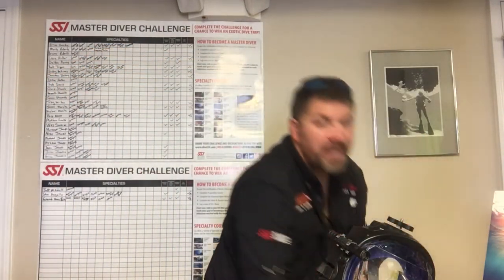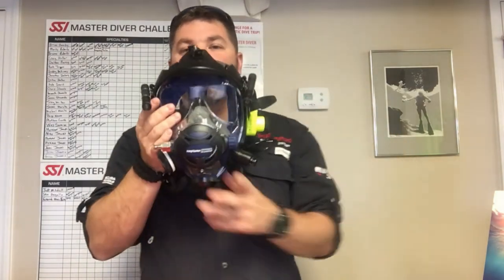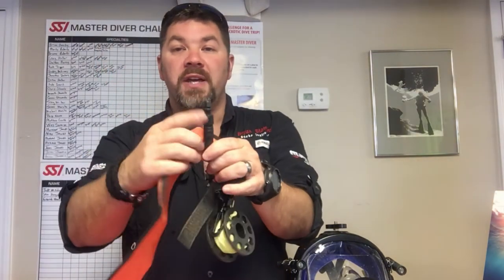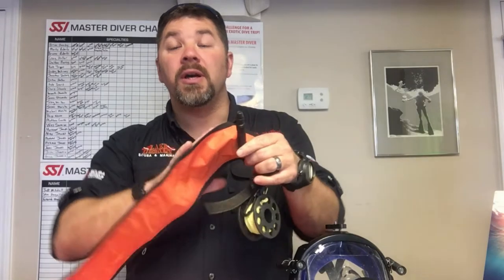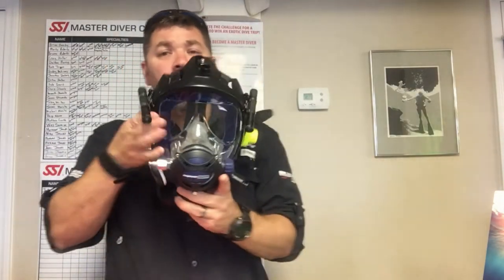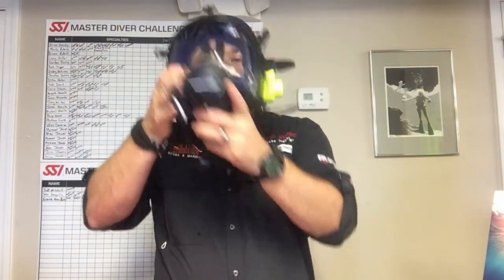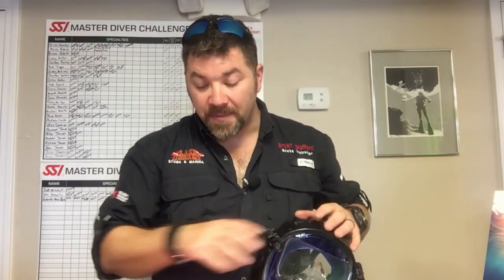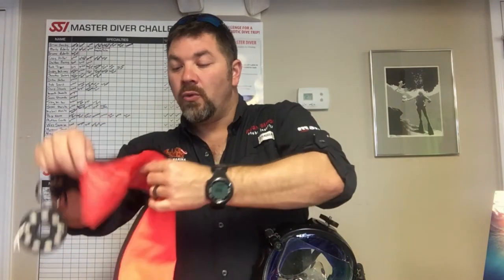Now let's move on to the SMB and see exactly how you're going to inflate or deploy an SMB while on a full face mask. With traditional style SMBs, the oral inflation valve lets you pull down and blow into it to inflate it. That presents a problem with a full face mask because you'd actually have to remove the mask, inflate, put the mask back on, clear it, and breathe. Unless you can do that in one breath smoothly, it's not very practical.